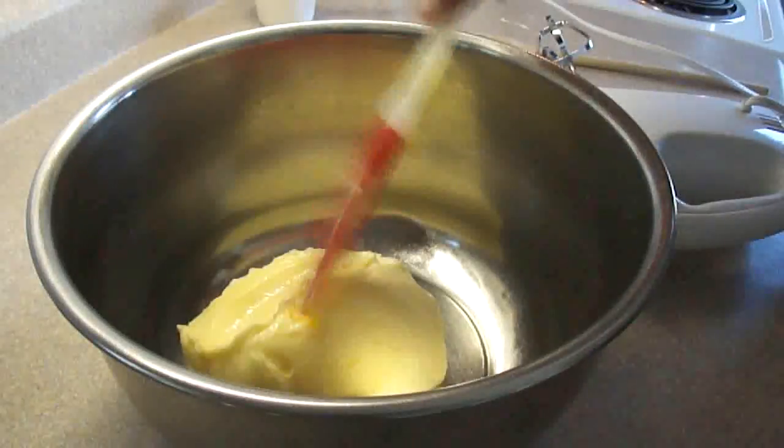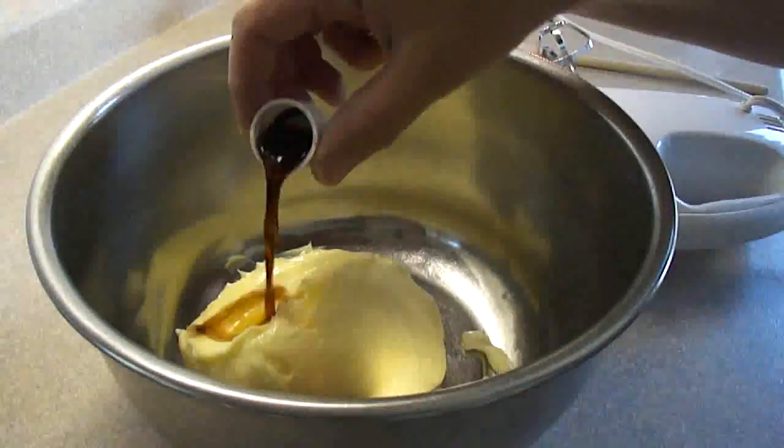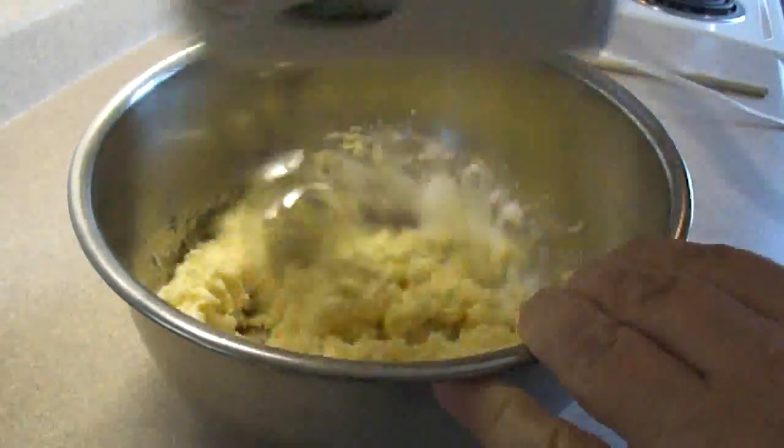Then put that aside. In a large bowl, put one cup of butter, a teaspoon of vanilla extract, half a cup of sugar, and blend that together until nice and fluffy.